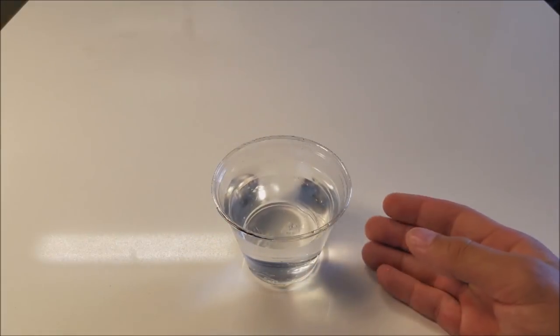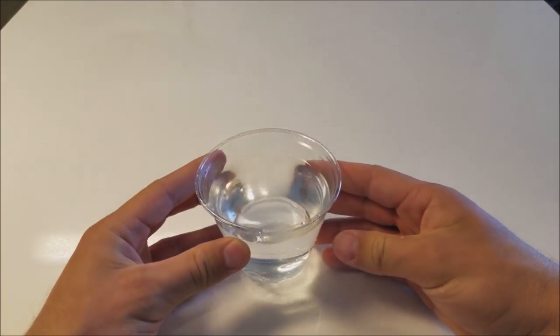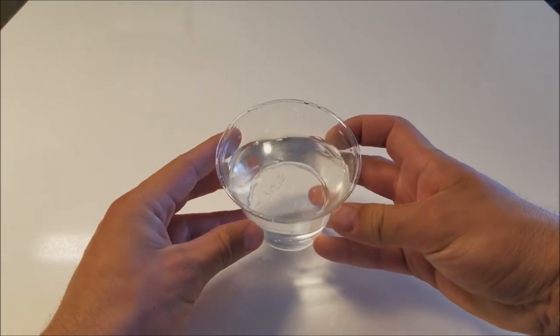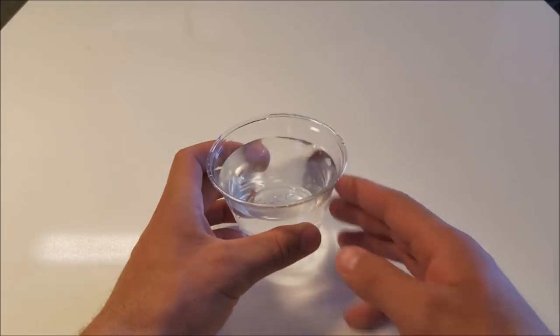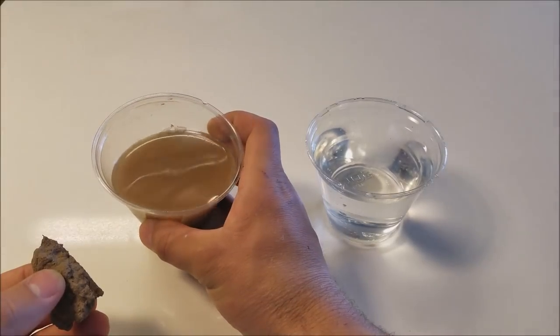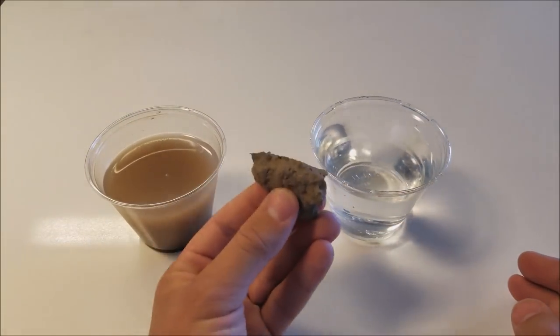As you just saw, super quick — that's all that it took. And now we have super clean water. This is purified drinking water; you can go ahead and drink it with no problem. That's really all that there is to it. And that is how you turn dirty water into pure, clean water using dirt.